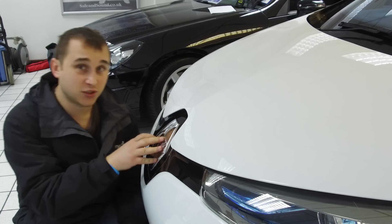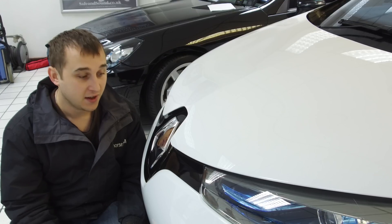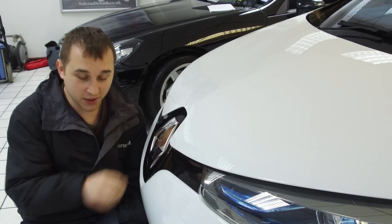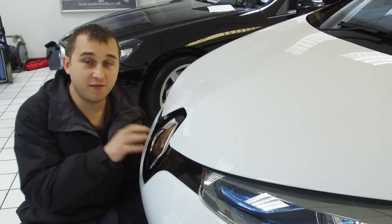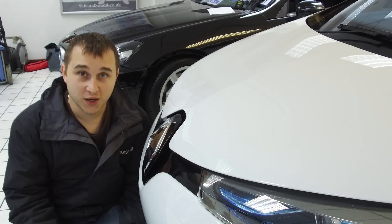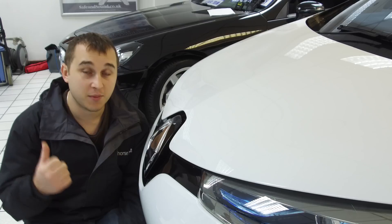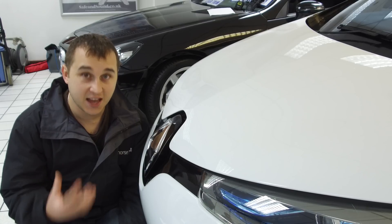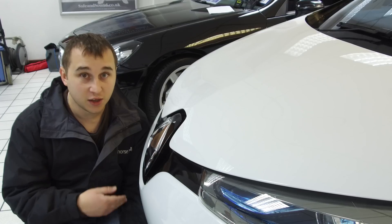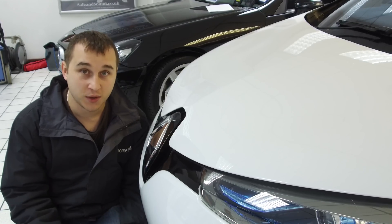If the charge flap ever gets stuck when you're out and about, on the Renault Zoe you can just keep pushing and opening it repeatedly until it frees off. If it's a BMW, there's an emergency pull cord — there's a video on my channel on where to find that if it's frozen. Basically, just make sure your charge flap is opening and closing freely and free of any moisture build-up that might cause it to freeze in winter.